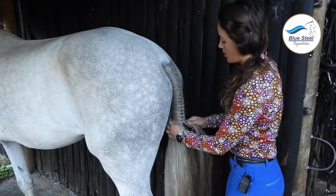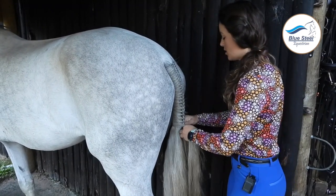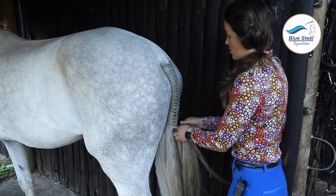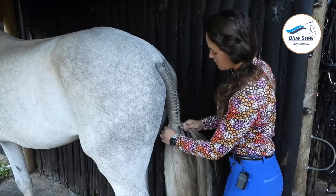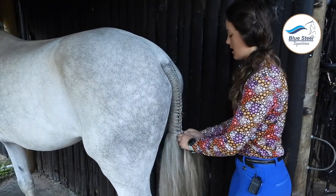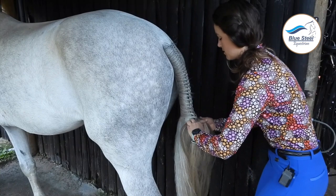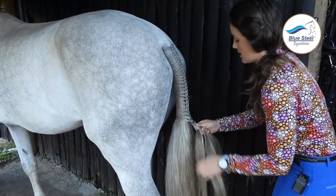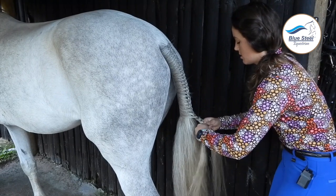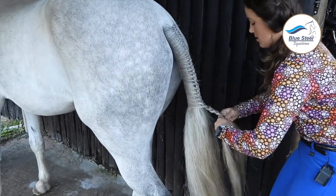It's also really important to practice tail plaits at home if your horse hasn't had a tail plait before, because some horses do find it a bit funny - a funny feeling. Definitely practice at home if you are going to go to a showing show, so that you don't have any surprises in your showing class. This is going to be my last little piece to add to the tail and I'm now going to plait down a normal plait, keeping it still as firm as possible. My hands are getting a little bit of a cramp but every now and then I just shake out my fingers, making sure I've got a nice hold on the plait.